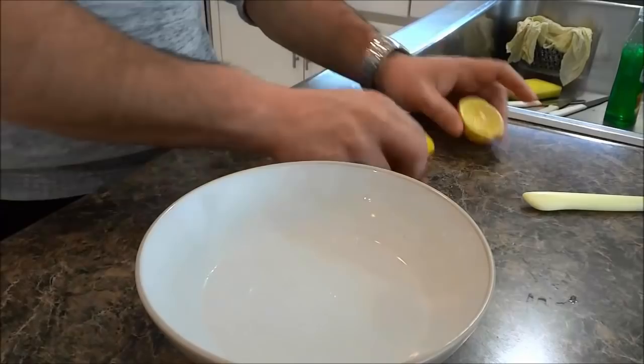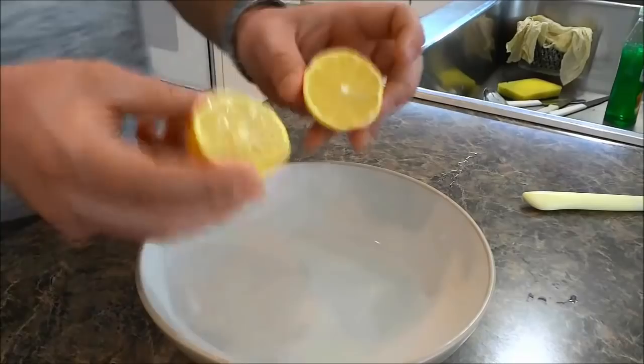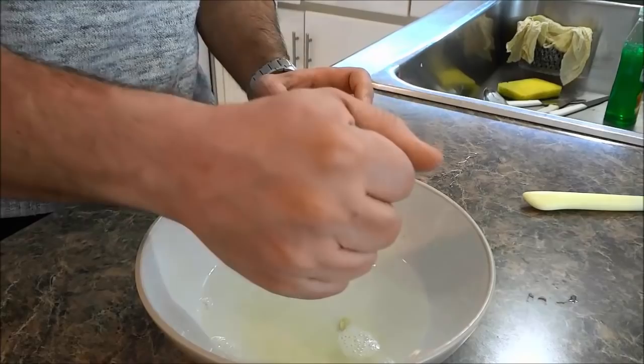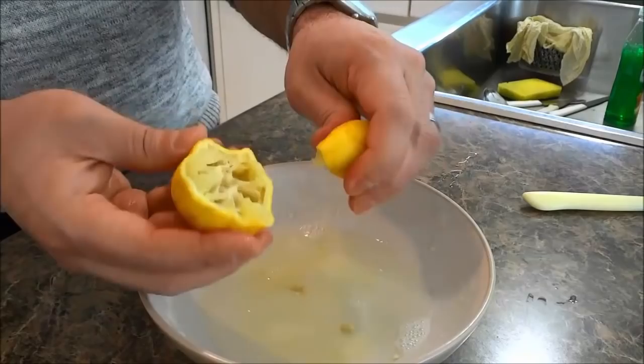The next thing that you have to do is get a lemon and cut it in half. Take the halves of lemon and squeeze the lemon juice into the bowl. Give the lemon halves a quick squeeze and get the juice into the bowl.